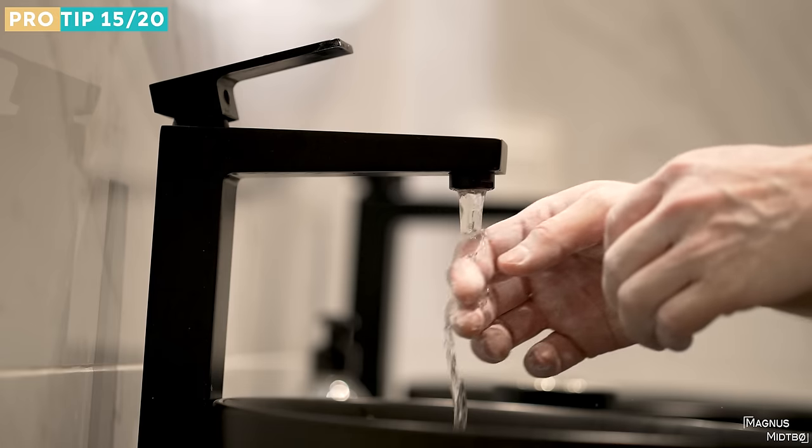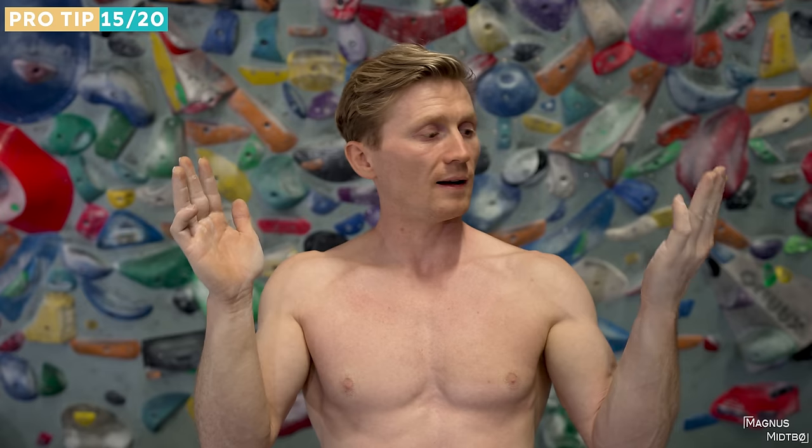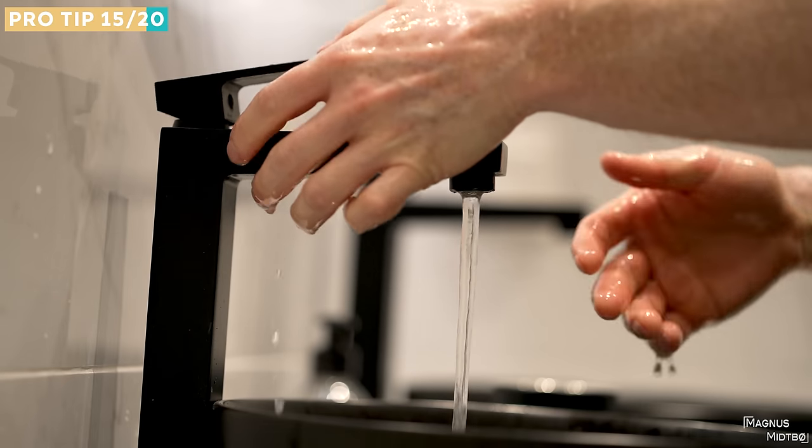The next tip is also skin-related: wash off the chalk immediately after climbing, because the skin won't start growing until you get the chalk off. Wash your hands immediately after climbing so the healing process can start as quickly as possible.